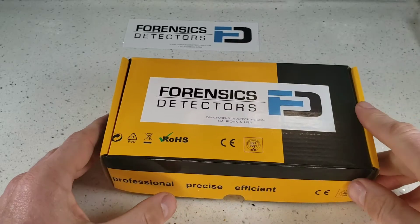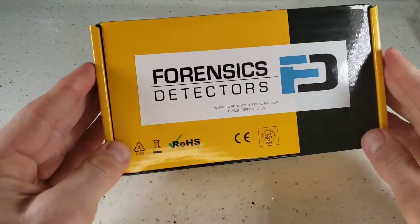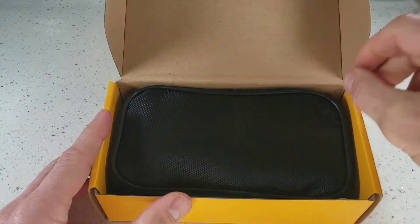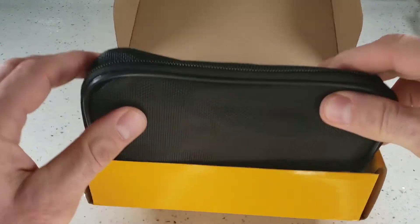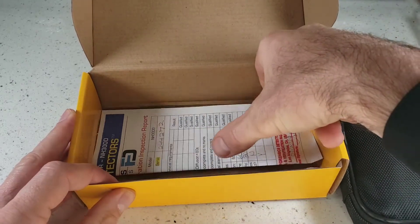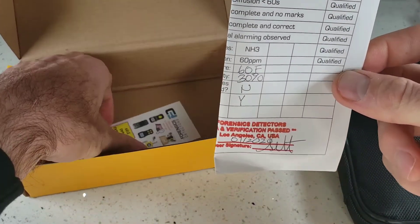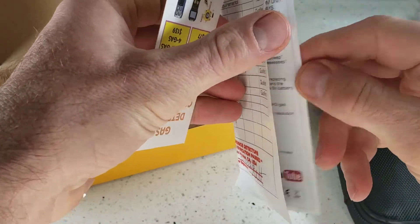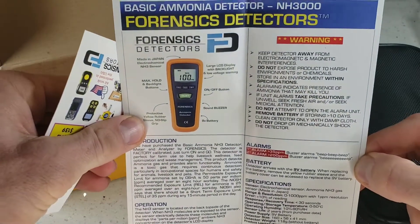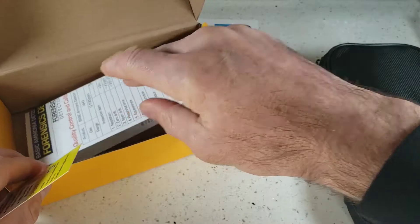Let's go ahead and unbox our Ammonia Detector by Forensics Detectors. It comes in a very nice, strong, corrugated box. Just go ahead and lift up the package, and inside you will find two things: your detecting carry pack, and your instructions and calibration certificate, signed and produced here in Los Angeles, California. If you lose the manual or the instructions, it is on our website, or email us and we will send it back to you in PDF format.